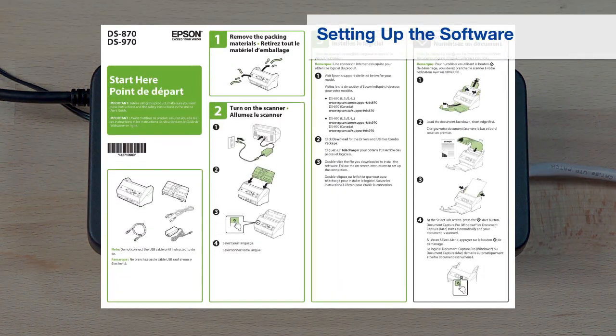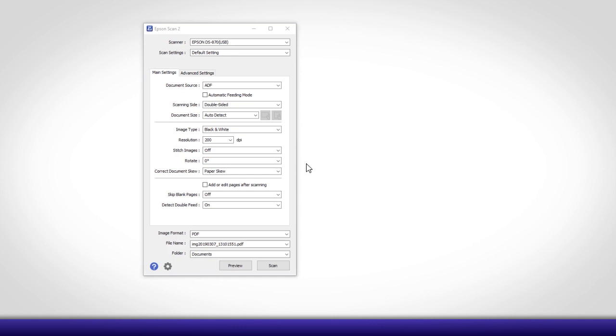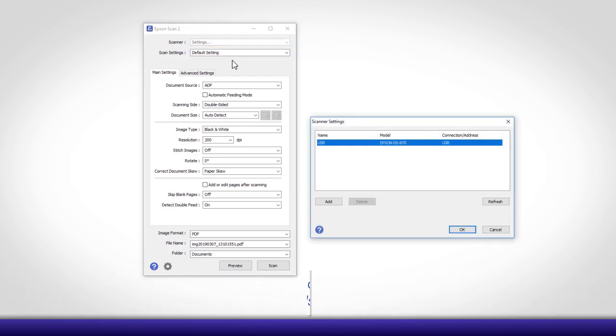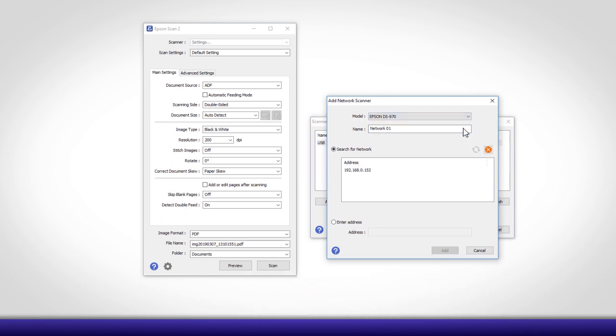If you have not yet set up your scanner, follow the steps on your scanner's Start Here sheet. Then start the Epson Scan2 utility and select Settings. Click Add, then select your scanner. Under Search for Network, select the Network Interface Unit's IP address and click Add.